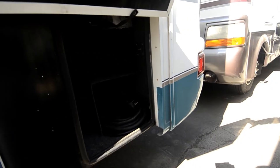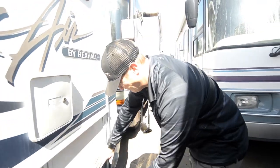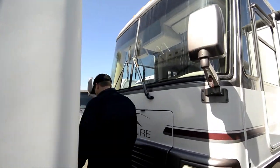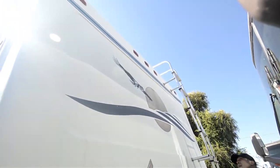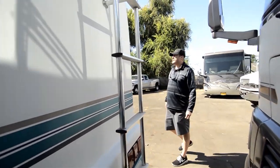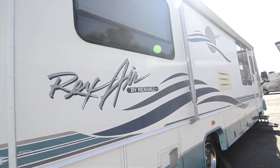They actually built this back compartment so it slides all the way through — fishing poles, things like that — you can go side to side, so lengthy items fit just fine. There's a ladder that goes up the back. Being only 28 feet, there's no need for a backup camera. Tires are in good shape on this coach.